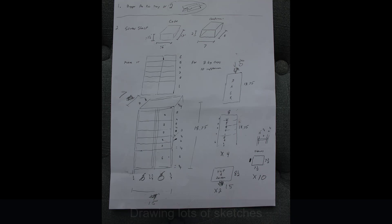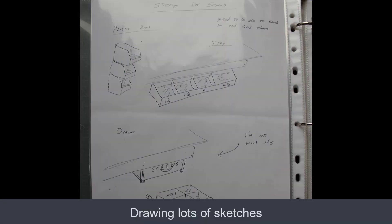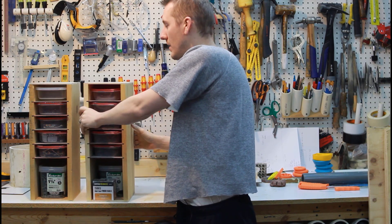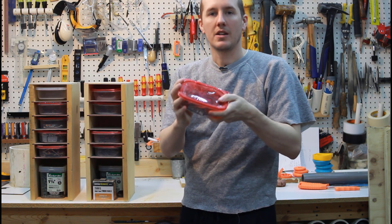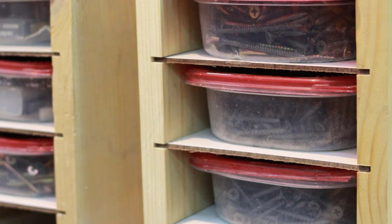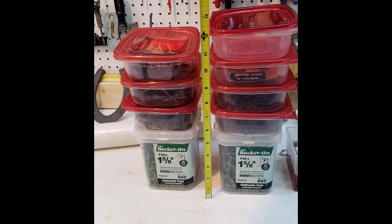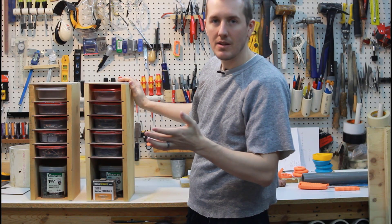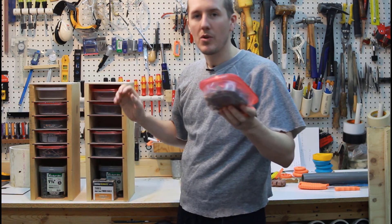I finally got around to building cases for them. They're just simple wood boxes from scraps of wood I had around the shop and I'm keeping everything in plastic Tupperware. It's nice — I can label these, pull them out, and if I have a project where I know I'm going to need two and a half inch screws, I can just find them, pull them out, and take them with me.